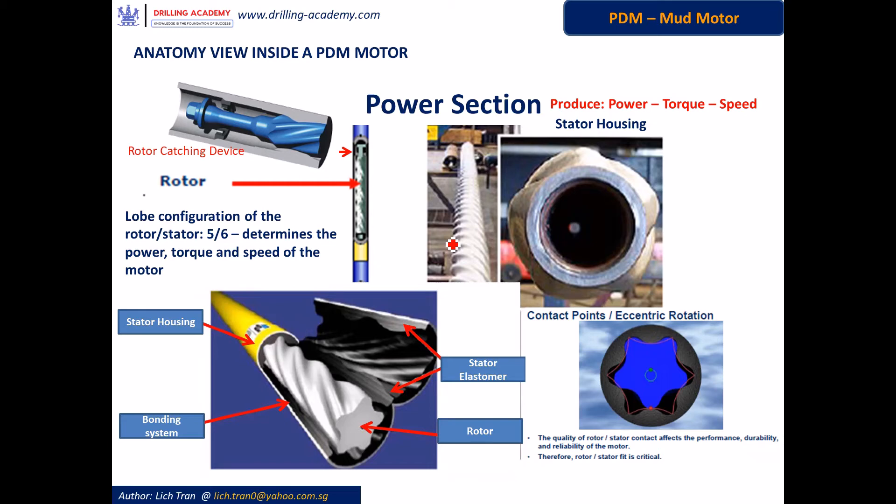The rotor is fitted into the stator, which consists of the metal housing, the bonding system, and the elastomer. The elastomer is made out of one-piece rubber having recesses matching with the contour of the sinus spiral lobes on the rotor. And the bonding system is to keep the stator rubber attached to the stator metal housing.